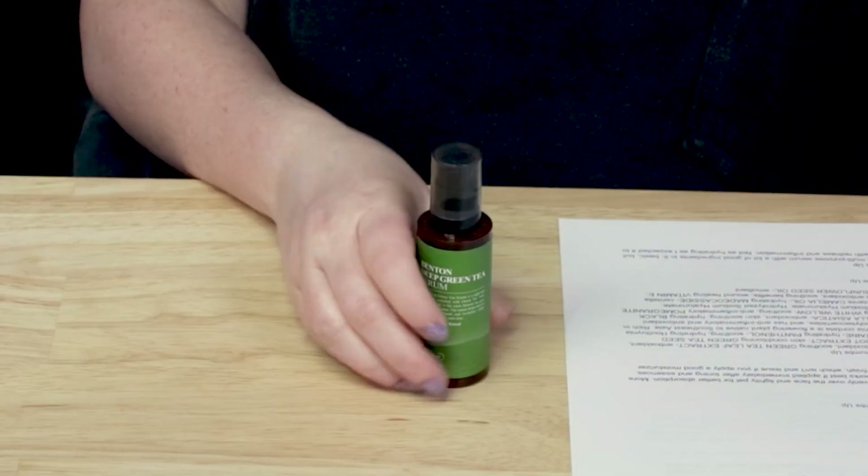Finally getting to review this one — I'm not sure why it took me so long. The first time I tested it I didn't love it, so I put it away for a while, pulled it out, liked it again, put it away, and now I'm actually using it and not hating it. I wanted to work on a favorite green tea serum list. I figured like Sika creams there'd be a gazillion of them, but there really aren't that many — I found this one, the one from Isntree, and one from Beauty of Joseon. There weren't many, which surprised me.